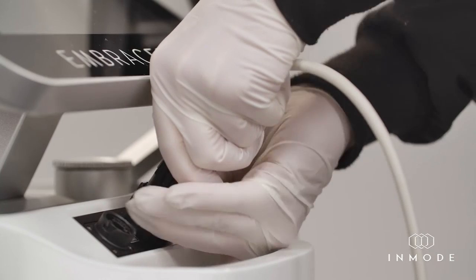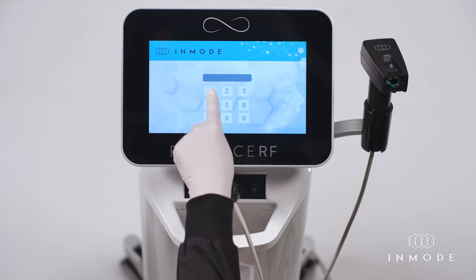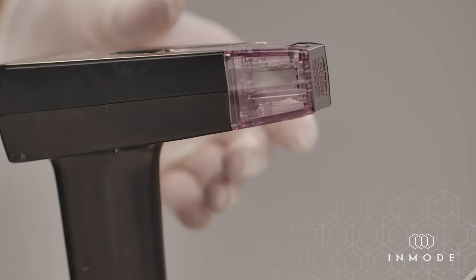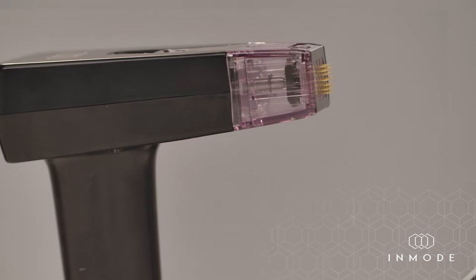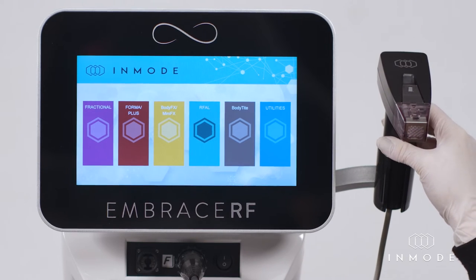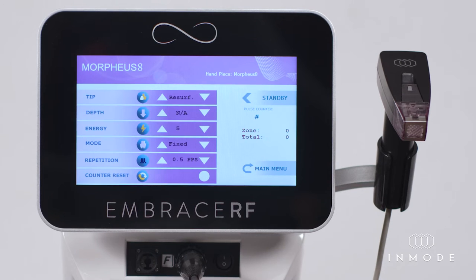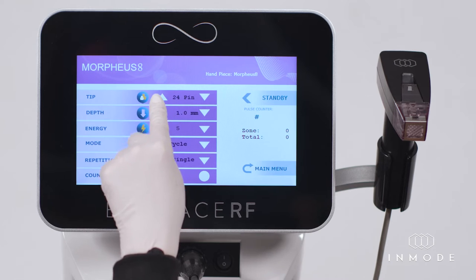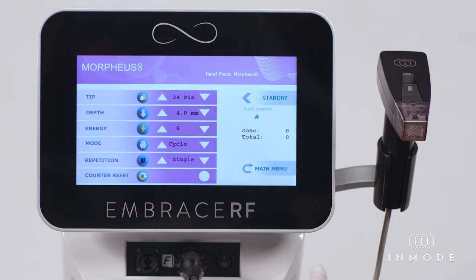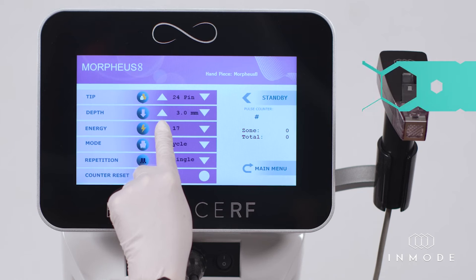Treatment procedure: Connect the applicator to the system and turn on the system. Insert the code to unlock the system. Connect the tip to the Morpheus 8 applicator prior to treatment to allow the system to perform a self-test. If both Morpheus 8 and Fractura are connected, the system will activate the Morpheus 8 by default. Select the fractional icon on the menu screen and select the correct tip with which you are currently working, as the system does not recognize the tip automatically. Adjust settings based on the parameter recommendations as presented in the operator manual and the quick reference guide.